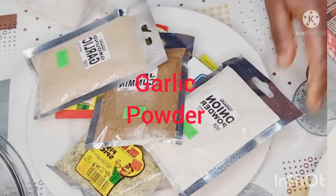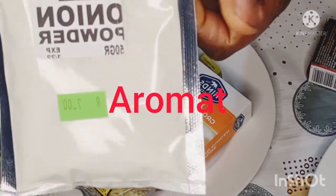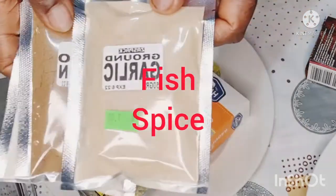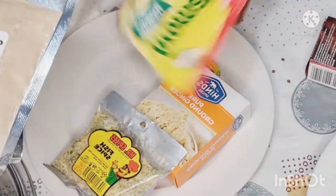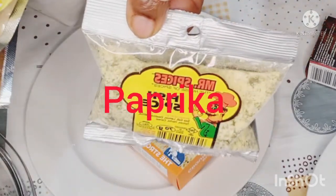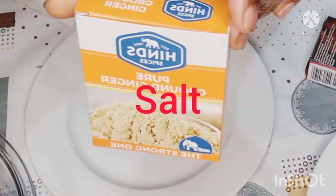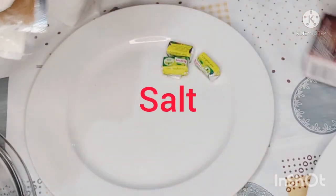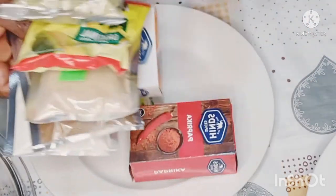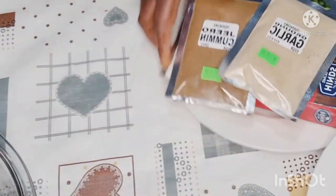Here are my dry spices: onion powder, cumin powder, garlic powder, aromats, fish spice, ginger spice, ground ginger, paprika for color, and some sea salt. Now I'm going to marinate my fish.